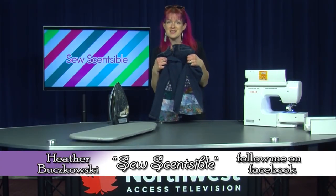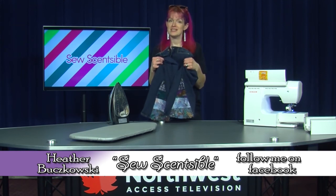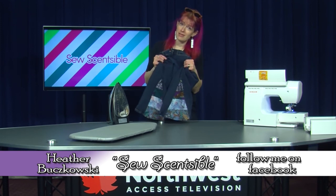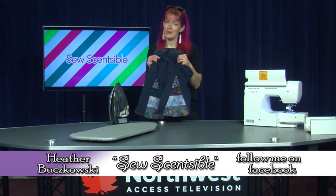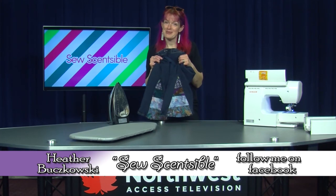And there you have it — some bell bottoms made out of old ties and a pair of jeans. I love bell bottoms and they're really hard to come by. The new fad is straight leg jeans, so these are so much fun to make. I remember having these in high school — they're just so much fun. All right, thanks for joining me on So Sensible.